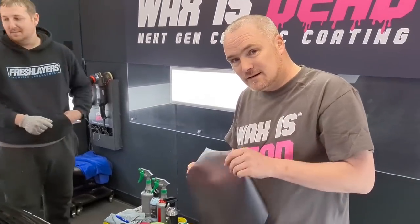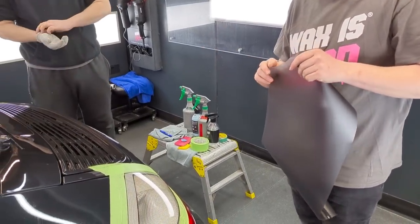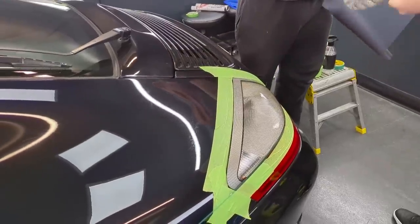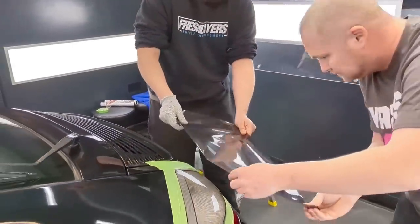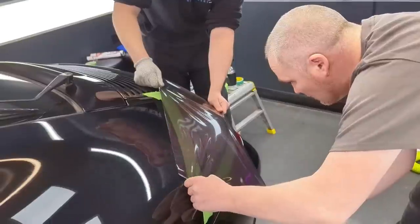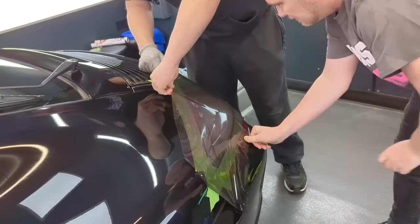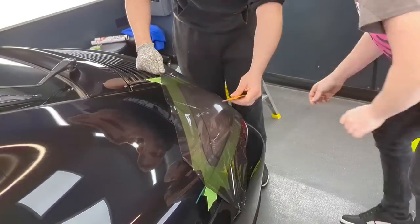It turns out that this new Hexis film is actually air-released, so we don't need any of the water or IPA solution. We'll give it a go and see what the finish is like. If this is air-release technology, this will be great because it will save waiting for it to dry.